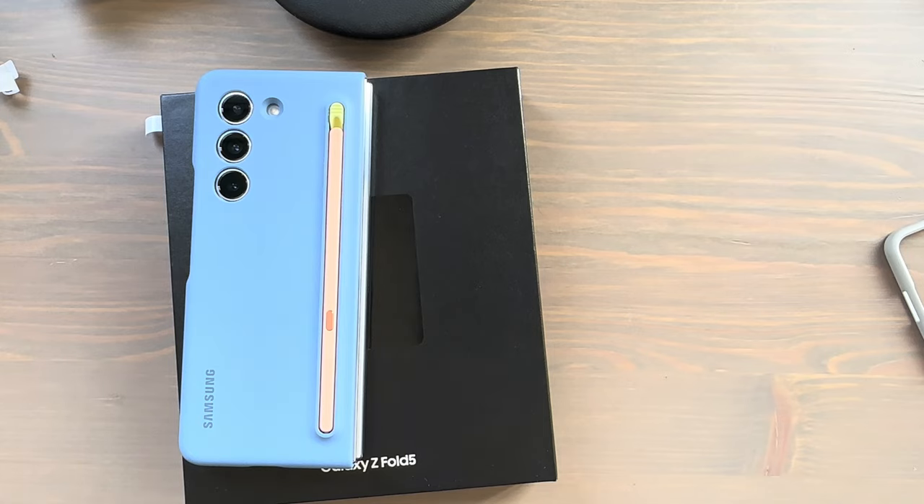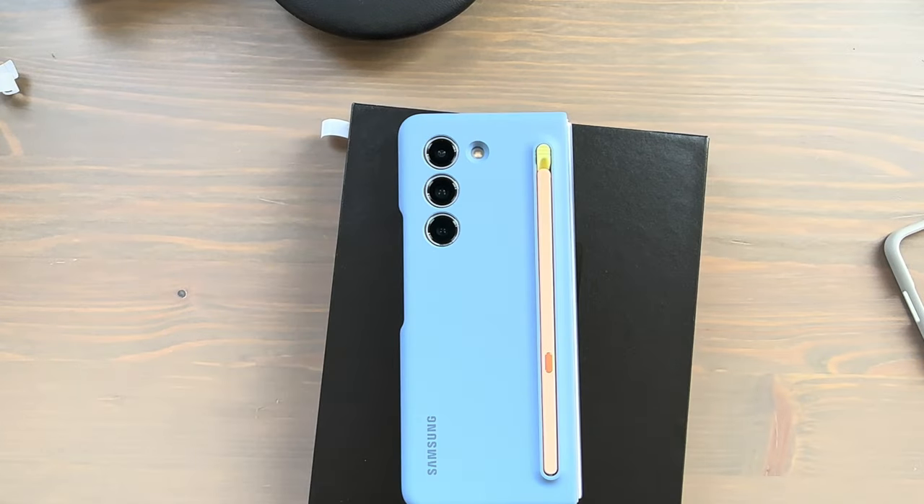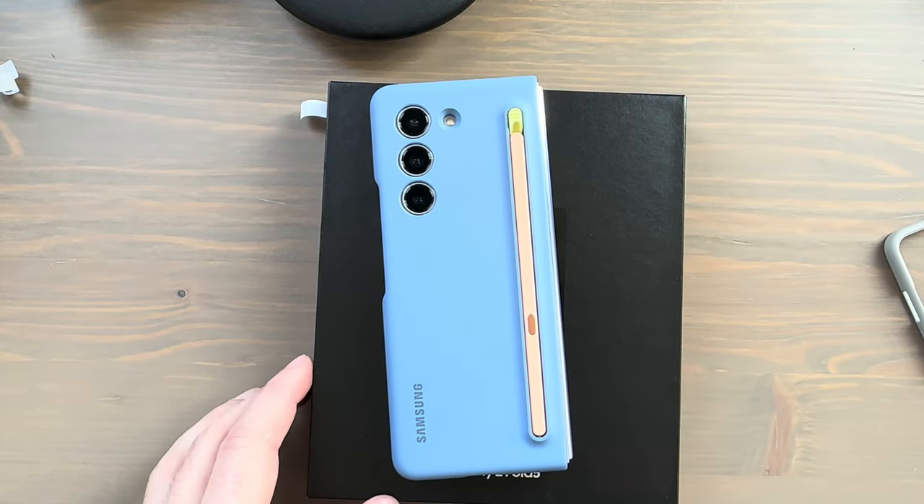That's about it everybody. Links in the description to where you can pick these up. If you've got any questions about the device or the cases, let me know in the comments. Let me know if you're picking up a Z Fold 5 and if so, what case you're planning to rock with it. Thank you all for watching and I'll catch you in the next one.